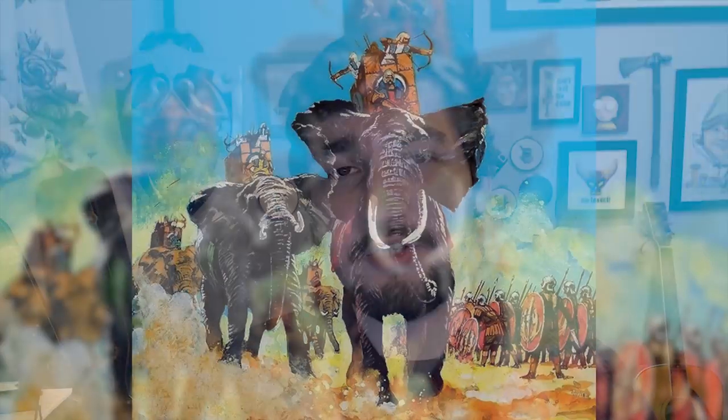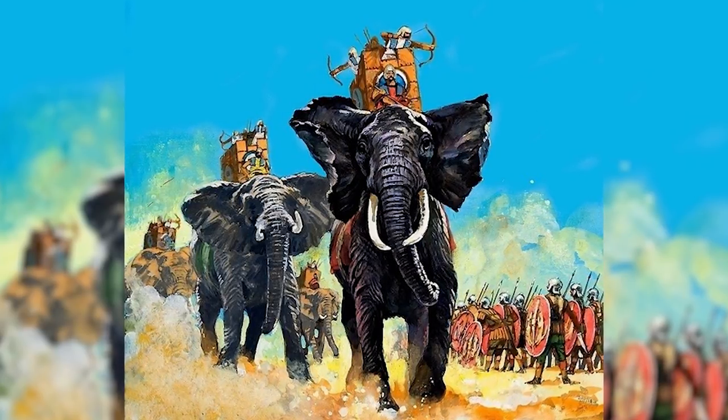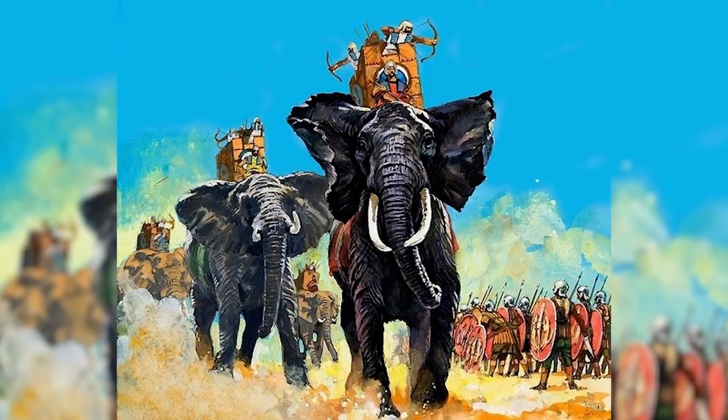Something that isn't so much a modification as a cool idea: you could totally make a version of this creature that instead of being Large is Huge or even Gargantuan, and have it as a kind of war elephant. Instead of disenchanting specific items with its trunk, it just exudes a radius of anti-magic, giving you essentially a walking anti-magic zone being used as a war beast. It's something I want to try out in one of my games in the future.